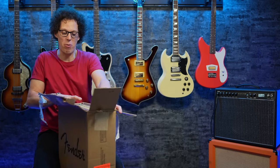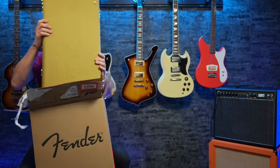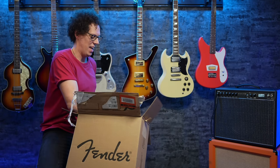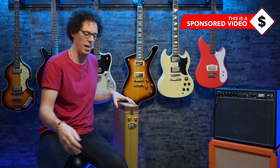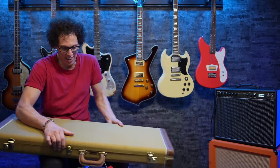I forgot there would be a hard case at this price point. And this means I'm going to lift it out. A lovely tweed classic looking hard case, because in this one is the 54. Let's open it that way so we can share the joy.